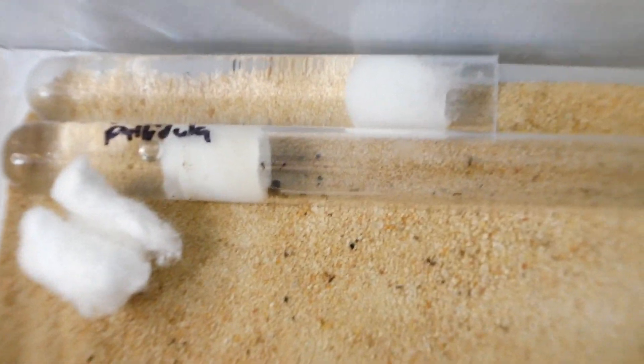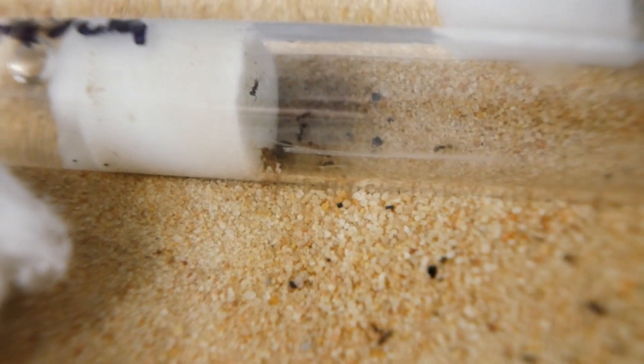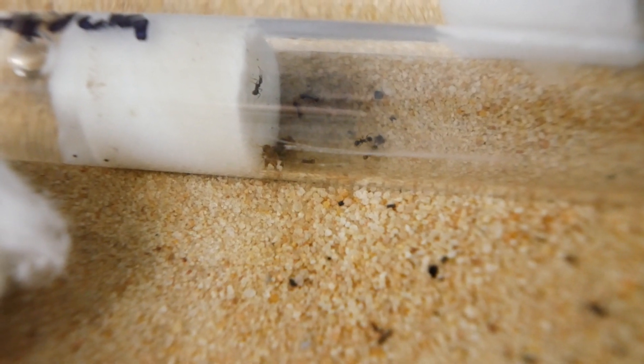Even though they're not as strong as each other, I'll be feeding them the same amount so the growth is more even and one won't get elates before the other. This means they hopefully all get elates at the same time, which will make breeding a bit more successful.